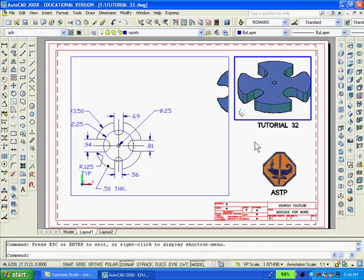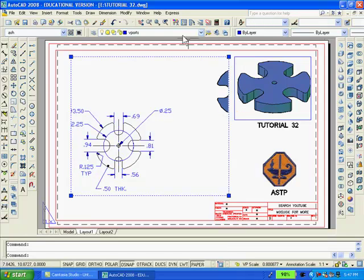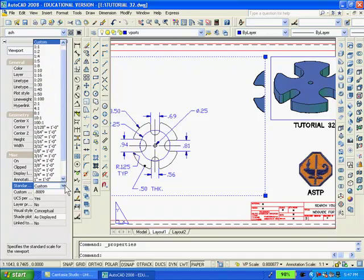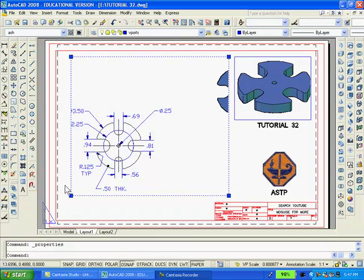You have to remember that when using paper space, the entire drawing should be printed at a scale of 1 to 1, even though individual viewports can be set to different scales. You can set the scale of the large viewport by selecting it and clicking the properties icon. The standard scale is found under miscellaneous, and then you can set any scale that you want for the viewport. Once the scale is set, you double-click inside the large viewport to gain access and pan so that only the 2D drawing is visible.